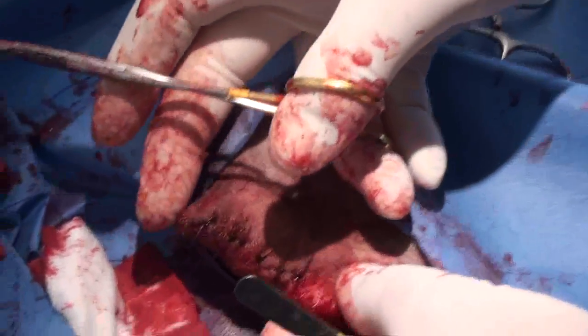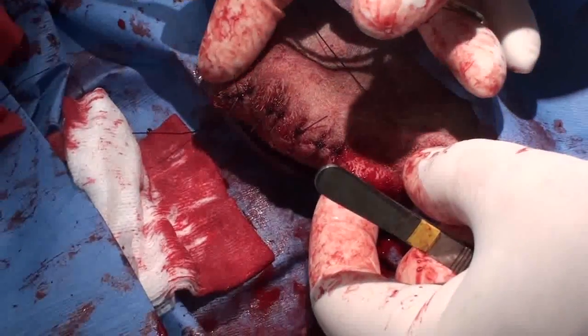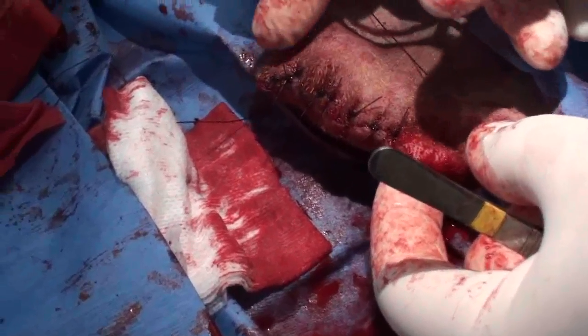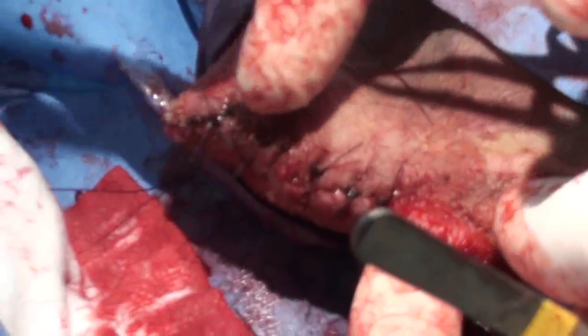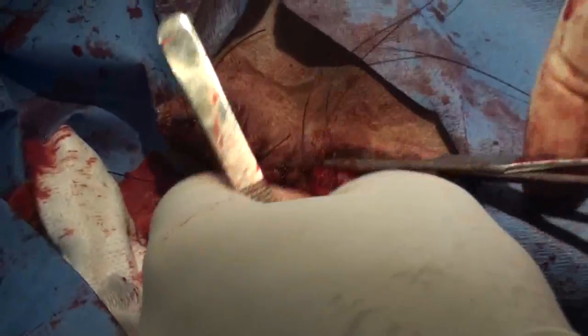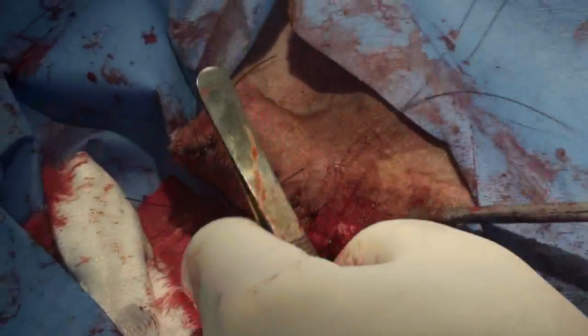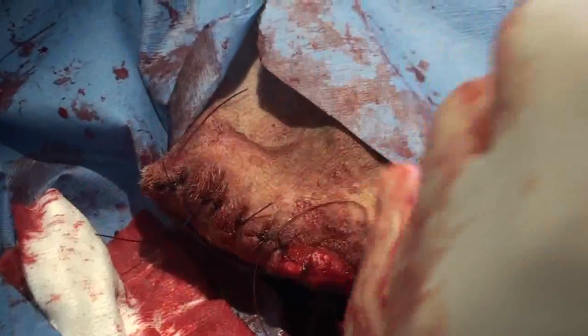As you can see, we've sutured up the wound with what we call simple interrupted. The stitches go in on top, all the way down — in one side and out the other, on top. Unlike the subcutaneous suture that went inside, this is the outside suture.